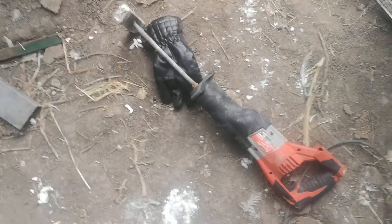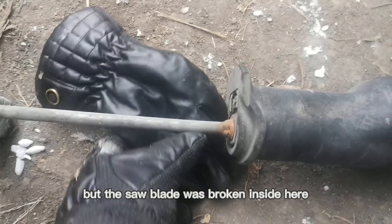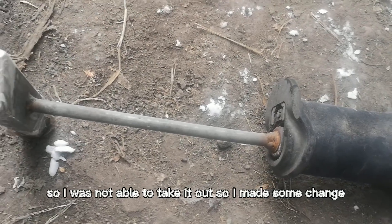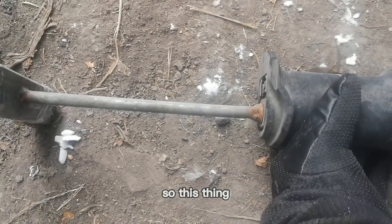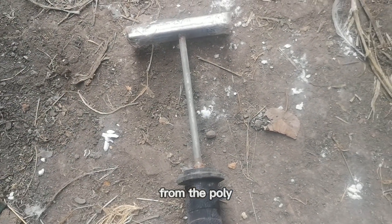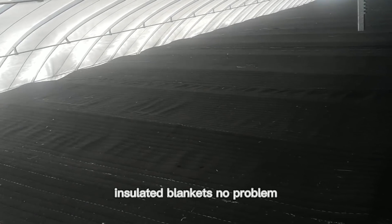So I'm going to clean the snow manually with this thing. This is a hand saw, but the saw blade was broken inside, so I was not able to take it out. So it made some use — the thing can vibrate down the snow from the poly. Now I'm on top of the first layer. Actually I can walk on the insulated blankets, no problem. And I'm going to clean the snow on the outer layer.